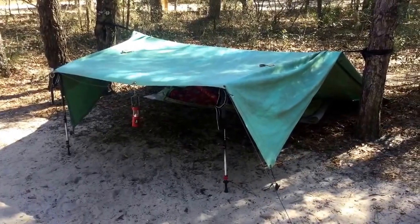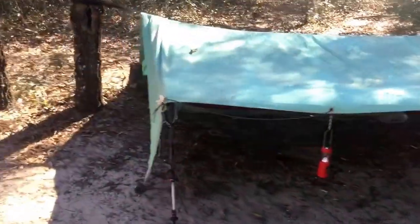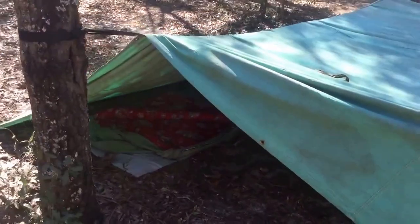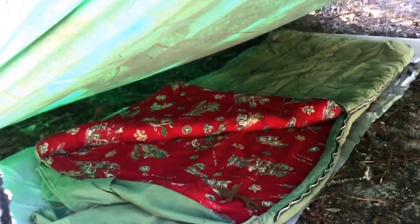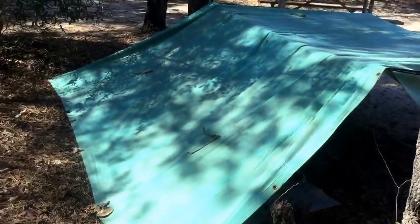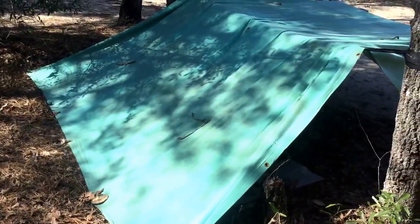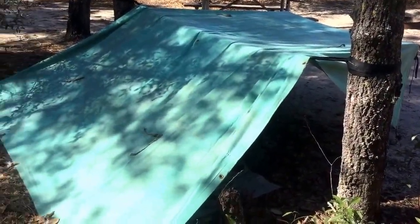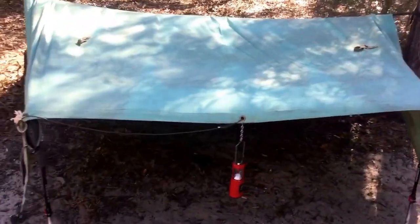Okay, here it is. This was an 8x10 tarp made out of waxed canvas, and we took this thing all over the place. Inside is a ground cloth and my old scout sleeping bag that I got as a Christmas present back in the late 60s. This is the lean-to setup — there are a million ways to set these things up. Typically we would come into camp, run a ridge line with some one-inch mule tape, and set it up as a lean-to into the wind. You have to really have some crazy rain to get wet in this thing. It's so big.